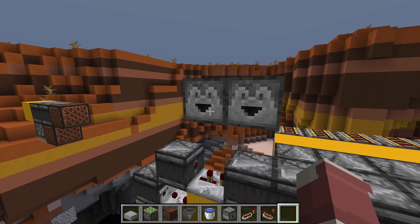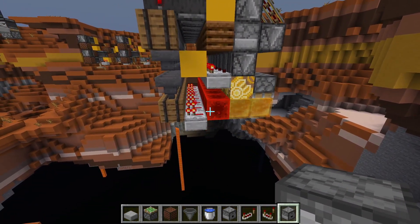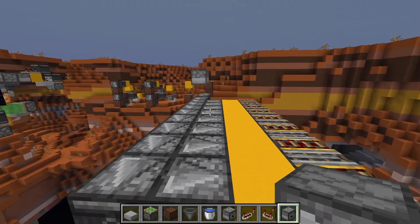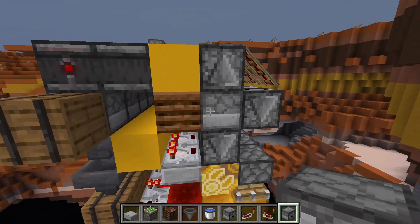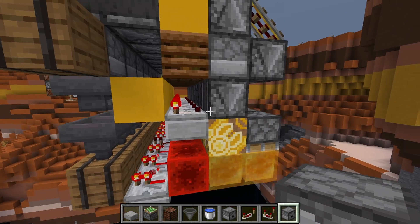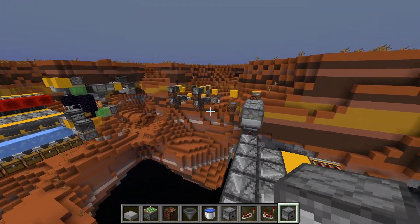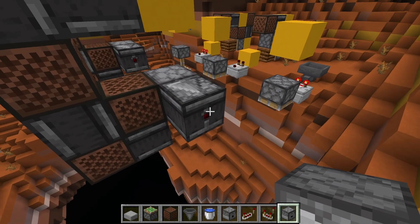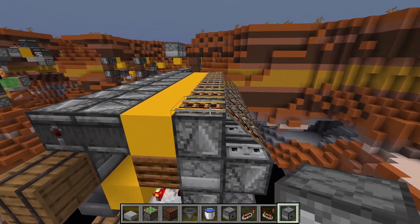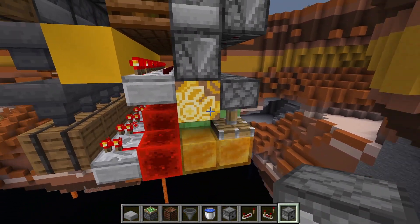Let's put a dropper with 16 of each item to be sorted right here and watch the whole thing in action. Every slice is always activating these observers to soft-power the dropper, and we get updated by the change in signal strength when an item gets accepted. These observers read upwards — powering the rails above sets it off so you don't get a double pulse — and then it turns back down to keep the system moving.